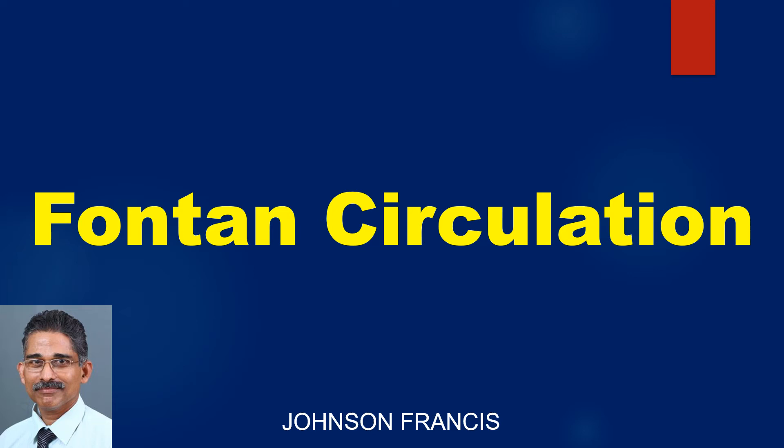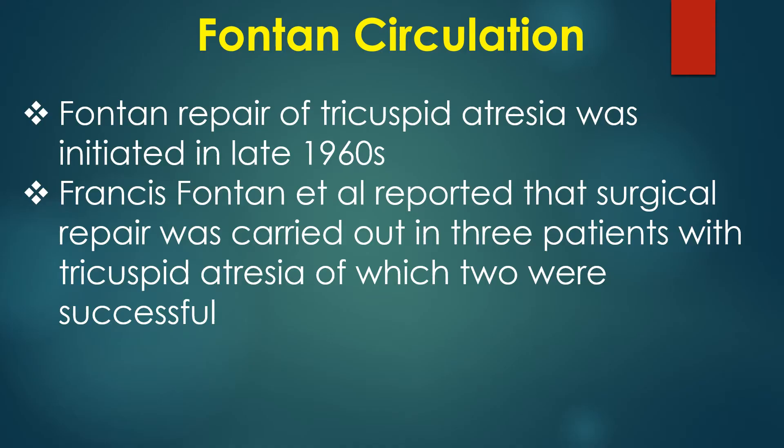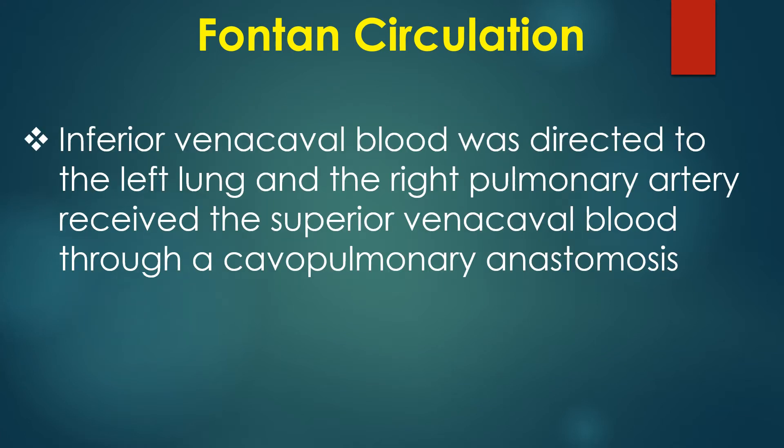Fontan repair of tricuspid atresia was initiated in the late 1960s. Francis Fontan and associates reported that surgical repair was carried out in three patients with tricuspid atresia, of which two were successful. Inferior vena caval blood was directed to the left lung, and the right pulmonary artery received superior vena caval blood through a cavopulmonary anastomosis.